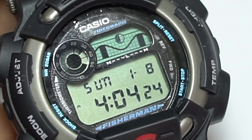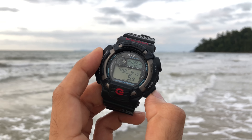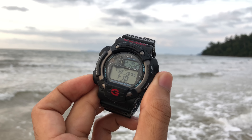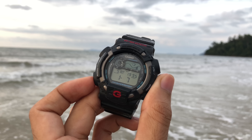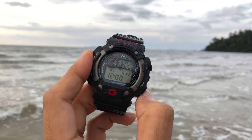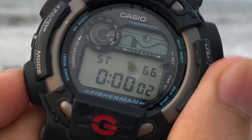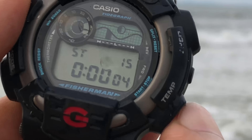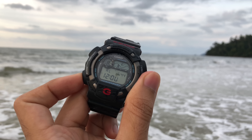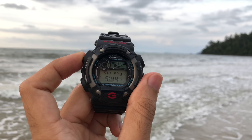There is no countdown timer at all, so obviously recent G-Shock watches offer more. But for the price, this watch is really incredible. It originally retailed at about 21,000 Japanese yen, but if you're purchasing it today it'll cost almost half that — roughly similar to most entry-level G-Shock watches today. Knowing this watch has so many functions at that price point, if you find one in great condition, I highly recommend grabbing it right away. It is definitely a good catch.